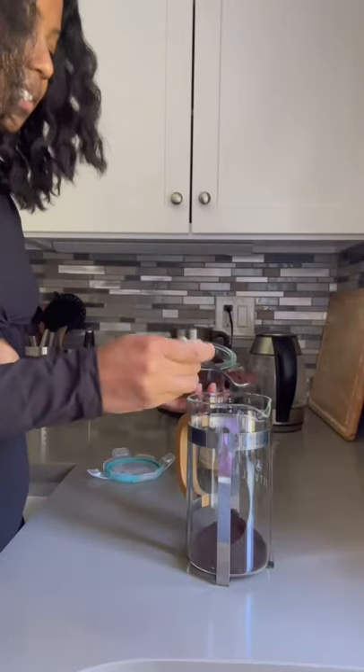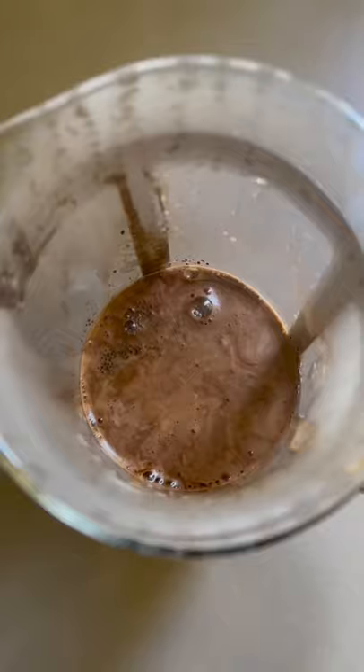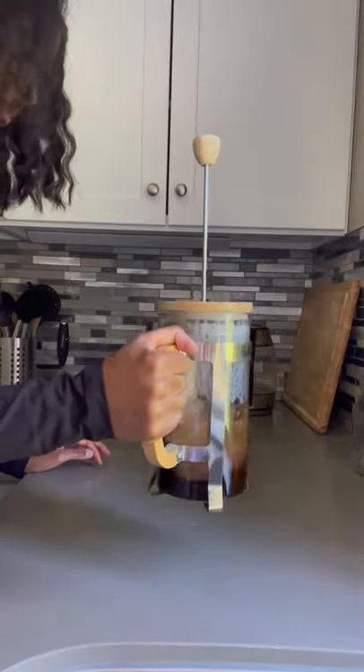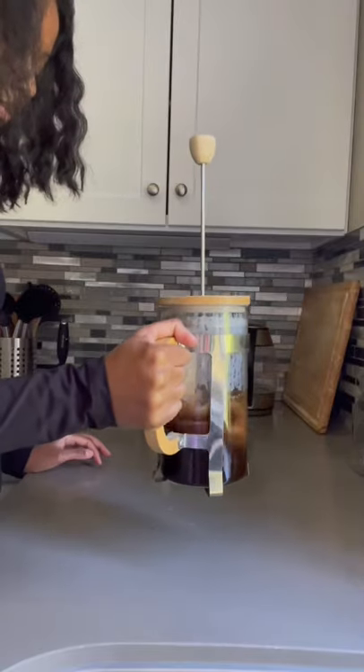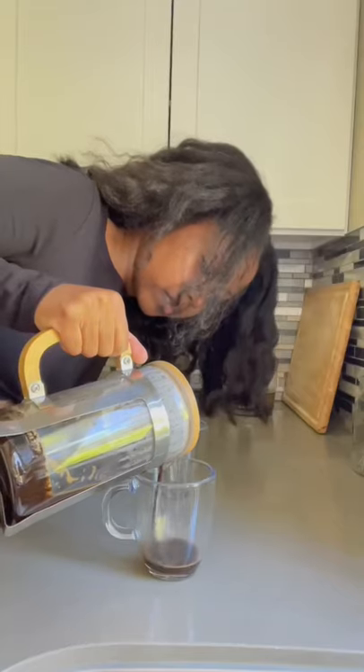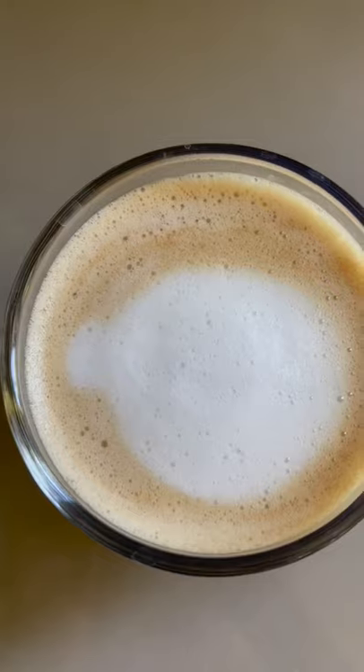For one serving, add about three heaped teaspoons and just under a half cup of hot water, then set a four minute timer. At the two minute mark, gently swirl it around a few times and again at the 30 second mark. You should see that nice caramel foam layer at the top. Press and pour and that is how you get espresso in a french press.